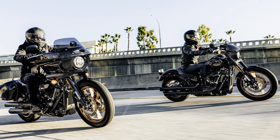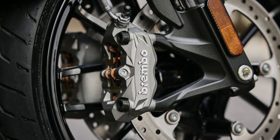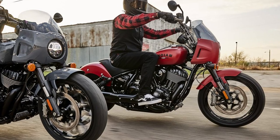Both the 2017 Dyna Lowrider S and the 2023 Lowrider S come with dual 300mm front discs with axially mounted dual-piston calipers and a 292mm rear disc with dual pistons. The Indian comes with dual Brembo 320mm front discs with radially mounted four-piston calipers and a 300mm single rear disc with dual-piston caliper.